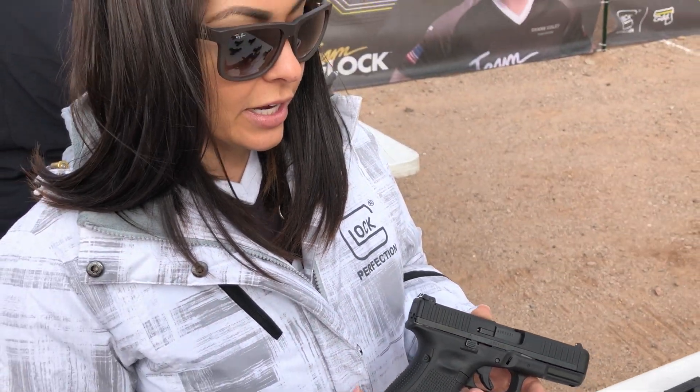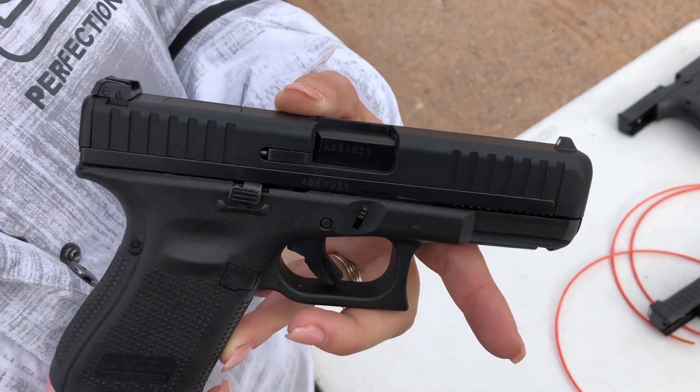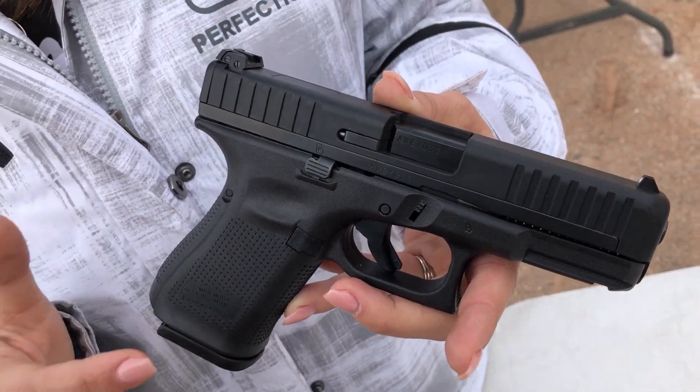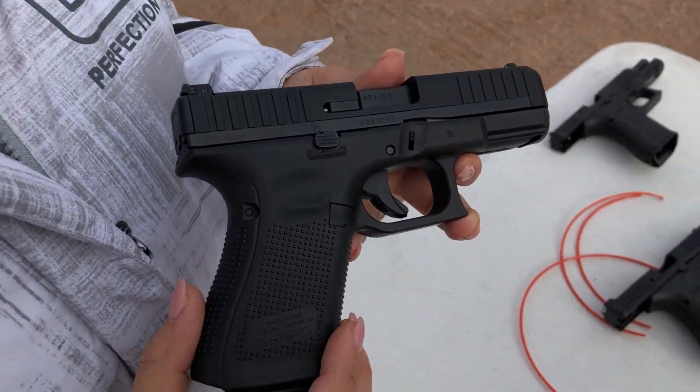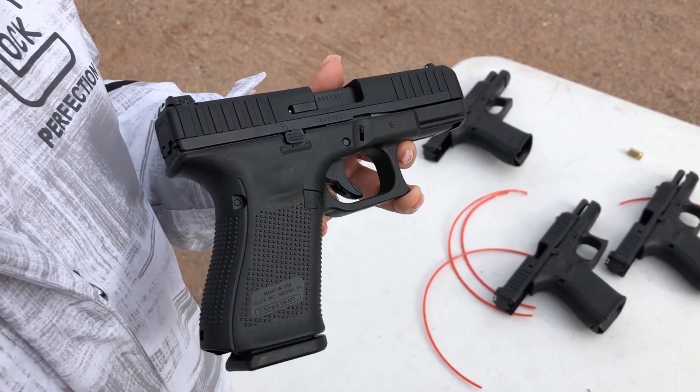We have an adjustable rear sight, NDLC finish on the slide and barrel. We have the Marksman barrel for better accuracy, which comes with the front slide serrations for a better grip. It's fully ambidextrous, so if you're a left-handed shooter, you've got both slide-stop levers. We removed the finger grooves, added a rough textured grip, and we also have a flared-out magwell.